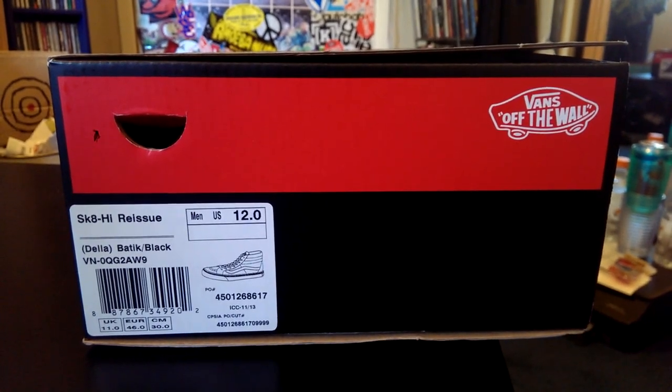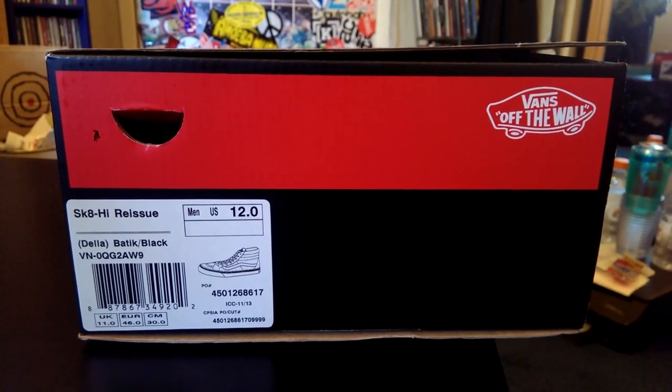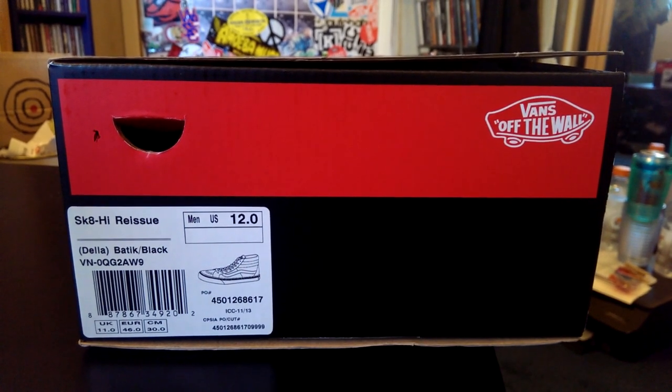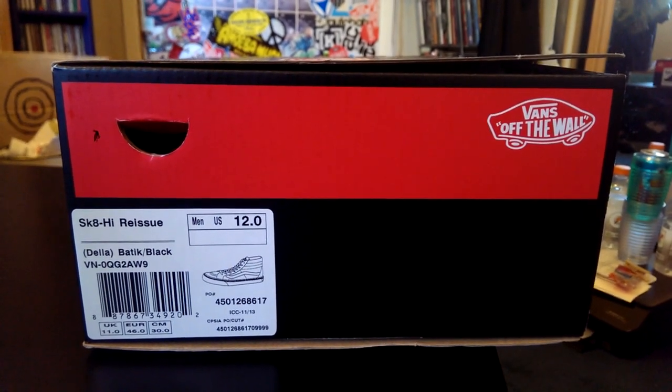What's up guys, LBFBag here back with another Vans review. Today I have a Skate High reissue. This is a part of the Della pack — the colorway is batik and black, and these are size 12.